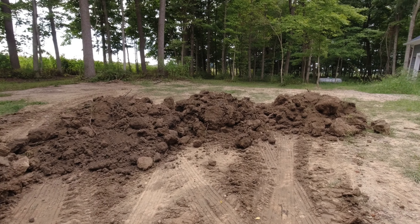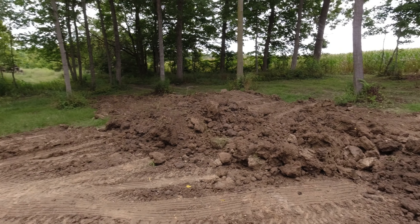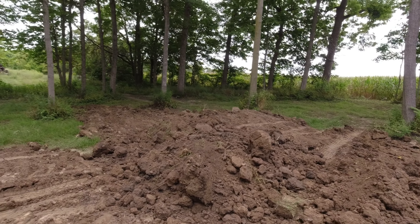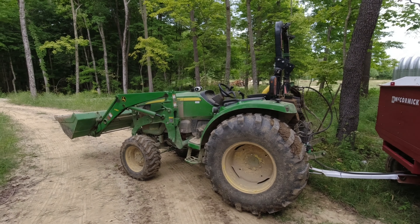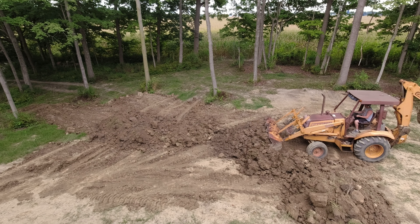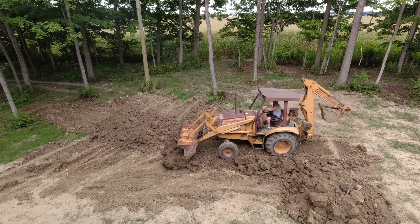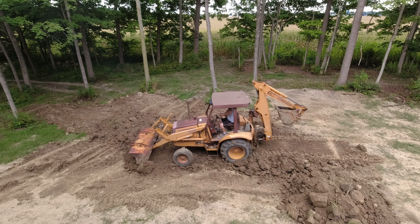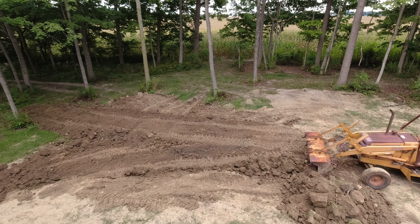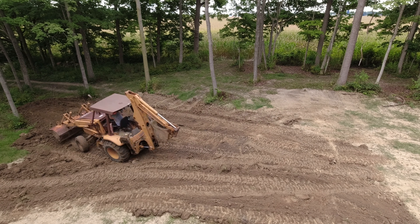This is about 45 minutes or so, maybe an hour. I'd say I've probably got 6 loads in, 7 loads? Probably about 25 yards. Not bad. Starting to cloud up, so I'm going to grab the backhoe and push this in. That thing's a rig.